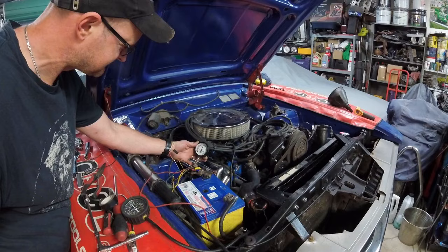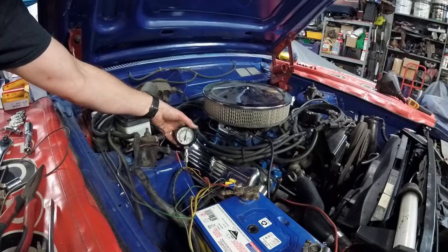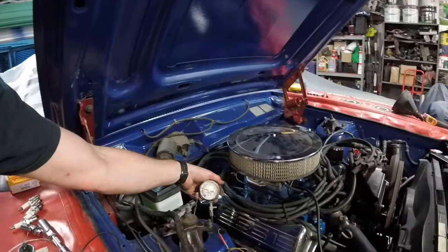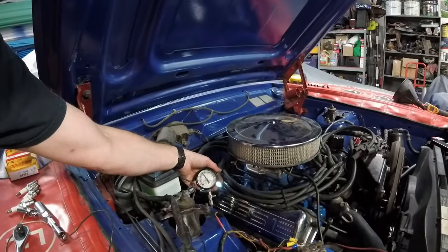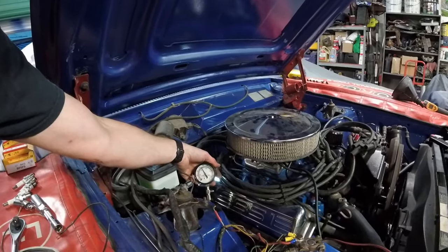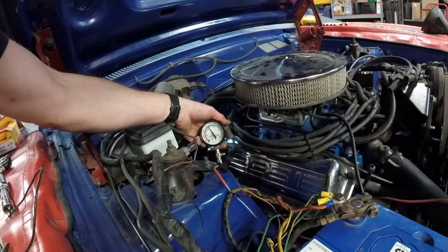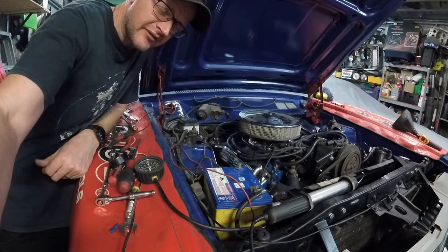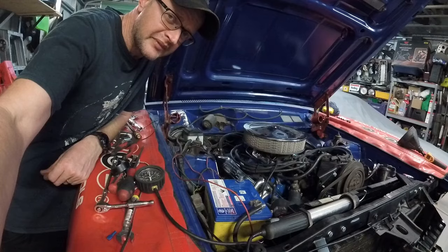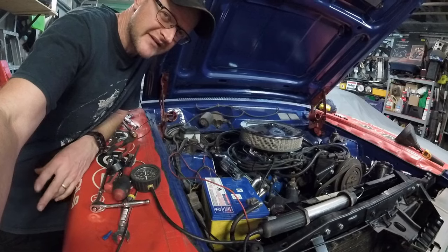Cylinder 1 reads 150, maybe 155 PSI - that's 155 PSI on that cylinder. That one's like 170. Cylinder 3 is at 135 PSI - yeah that's pretty shit house. So cylinder 3 is pretty low; 135 isn't the end of the world for an old Cleveland, but cylinder 4 tested at 175, so that's kind of weird - there's a high one and a low one. We'll move on to the second bank now.